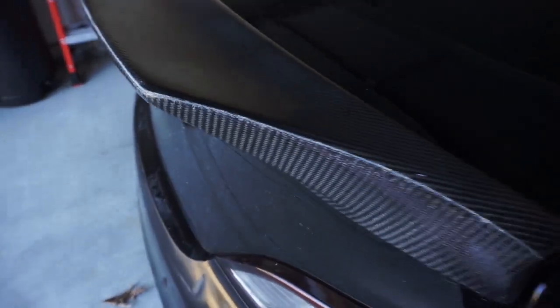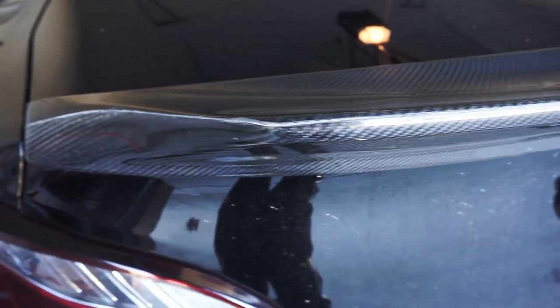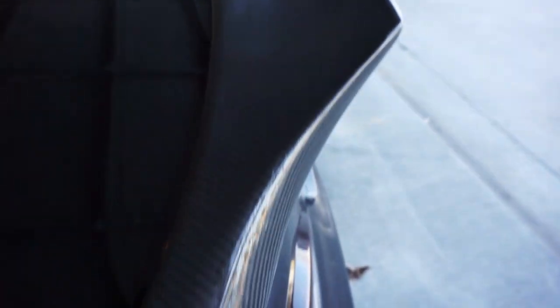My carbon fiber duckbill spoiler from Boost Tech is getting pretty old — the epoxy on top is starting to chip and fade. I'm going to see what I can do today about restoring it. Hopefully it comes out as good as I think it's going to, because I actually do like this spoiler a lot and I want to save it if I can.